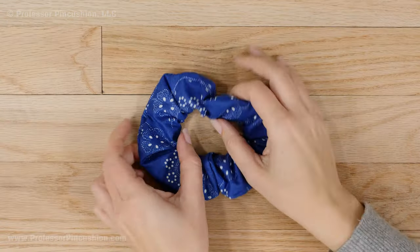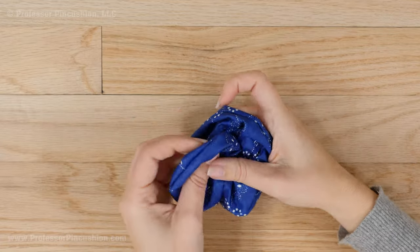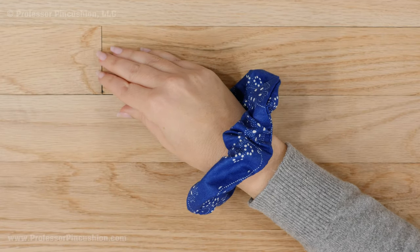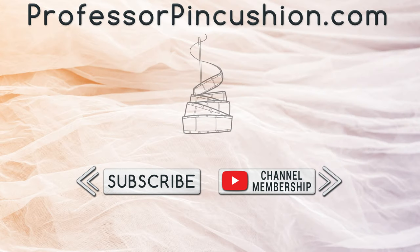A scrunchie can be made in less than an hour, and it's a great way to use fabric pieces that seem too small for other projects — plus they make fun, inexpensive gifts. We hope you enjoyed this tutorial. Please subscribe and click the bell icon to get notified of our new releases. Also check out ProfessorPinkcushion.com to view our complete library of well over 450 sewing tutorials.